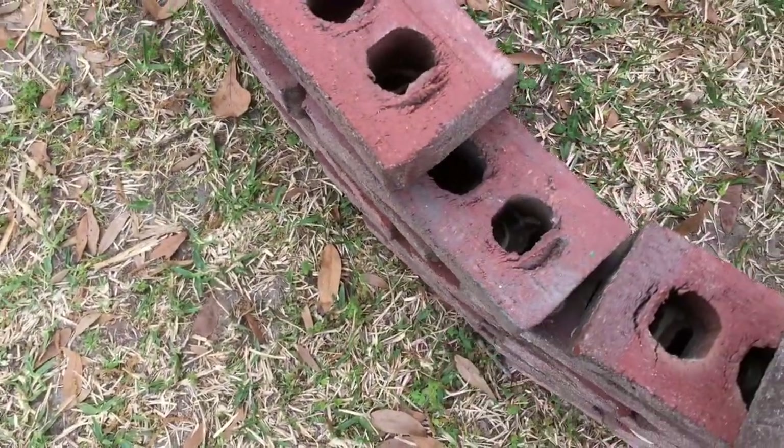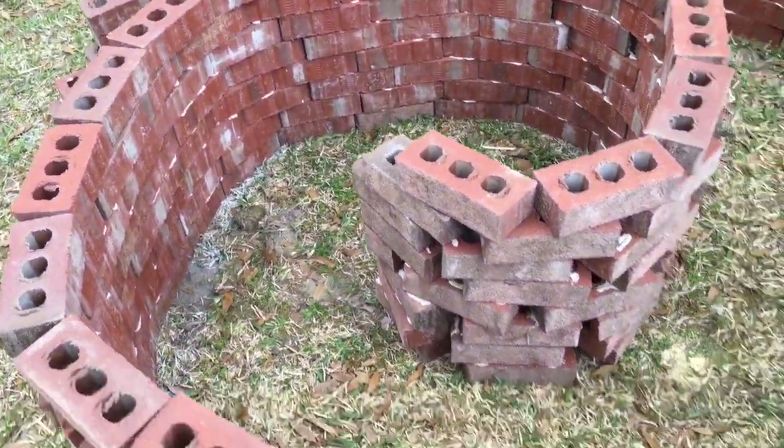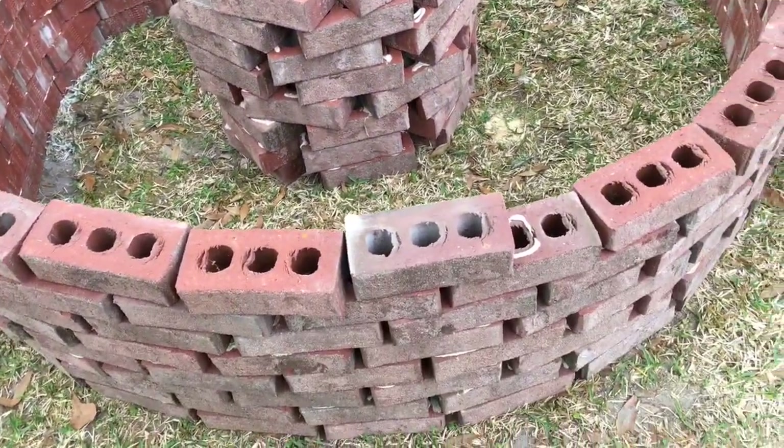That's it — no mess, no cleanup. And that is how I built the spiral herb garden.